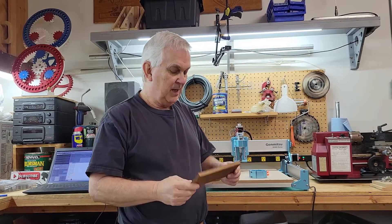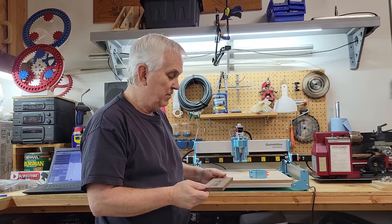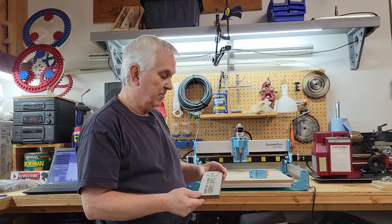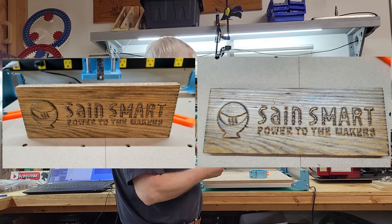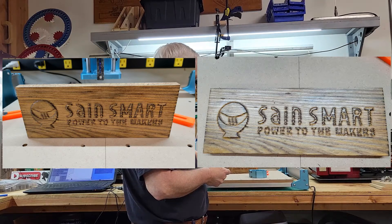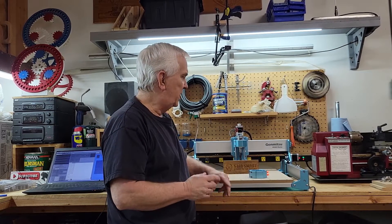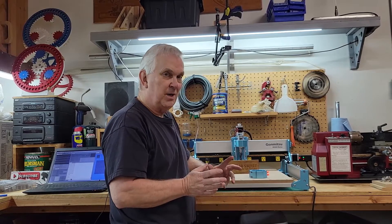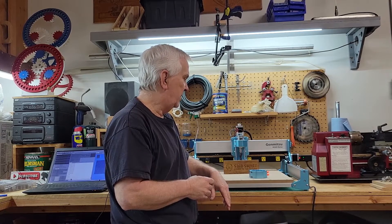This turned out pretty good. I mean, I wasn't even really using the right bits for this and it didn't turn out too bad at all. I'm just trying to do a few little projects to show anybody that might be interested in getting one of these what it's capable of doing. I put a couple of pictures up that I took to try to get a better look at this. I was going to try to squeeze two projects into this video, but the next project I'm going to do is going to take a lot longer, so I decided to make it a separate video. I'm going to try to do a v-carve inlay — it's going to be a resin inlay.